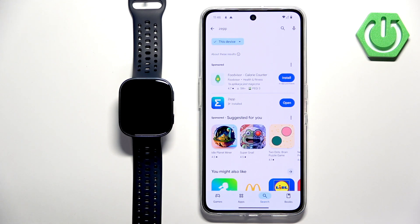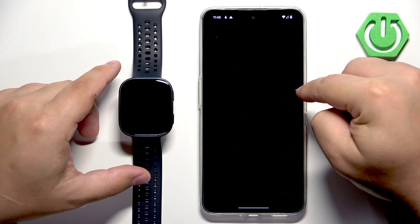Once the application is done installing you can tap on open to open it.